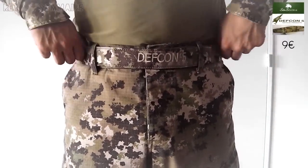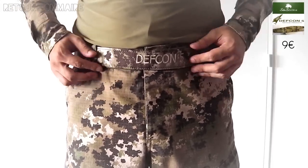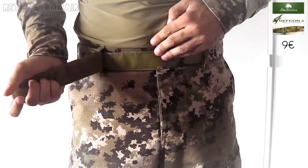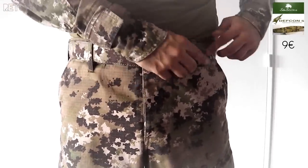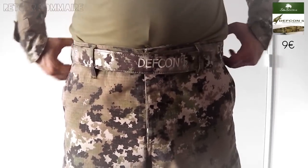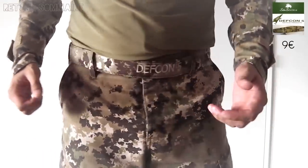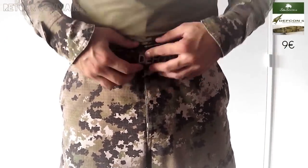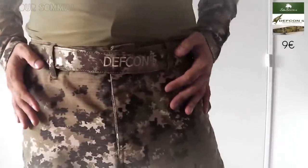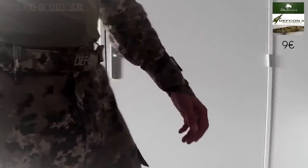Pour tenir le tout, j'ai voulu une ceinture camouflée reprenant le même camouflage. Devcon 5 en propose une, c'est une ceinture Multiland également, avec la particularité d'être recouverte de velcro, ce qui permet de l'ajuster exactement à votre morphologie. Elle est très agréable à porter. Le gros avantage, c'est qu'il n'y a pas de boucle de ceinture, donc quand on fait des mouvements, qu'on se baisse, on n'est vraiment pas gêné. Elle n'est pas chère du tout, elle fait dans les 10 euros, toujours sur S&S Tactical, et elle est vraiment excellente.